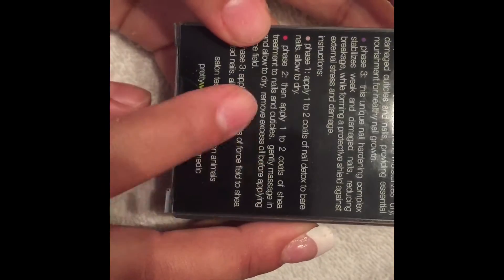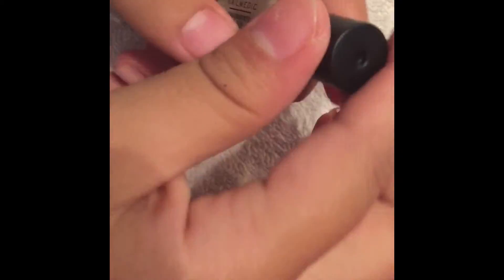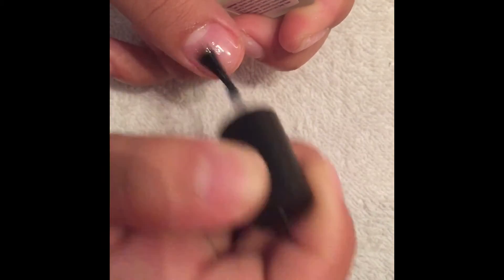The second one is a shea treatment — moisturizing dry, damaged cuticles and nails, providing essential nourishment for healthy nail growth. You just apply it on your nails and on your cuticles and gently massage it in.